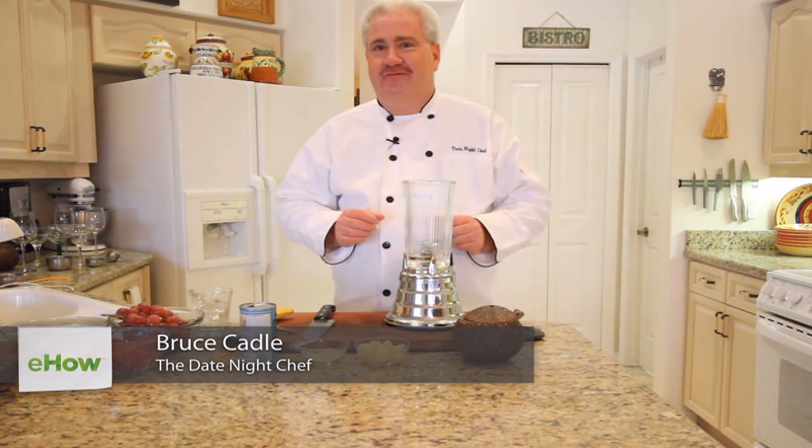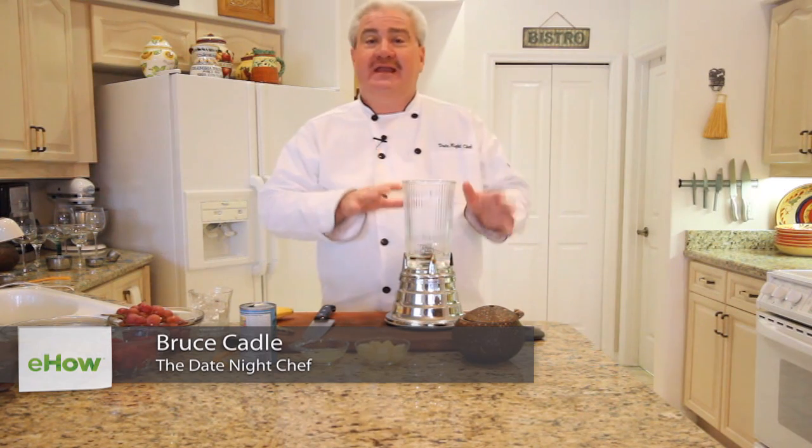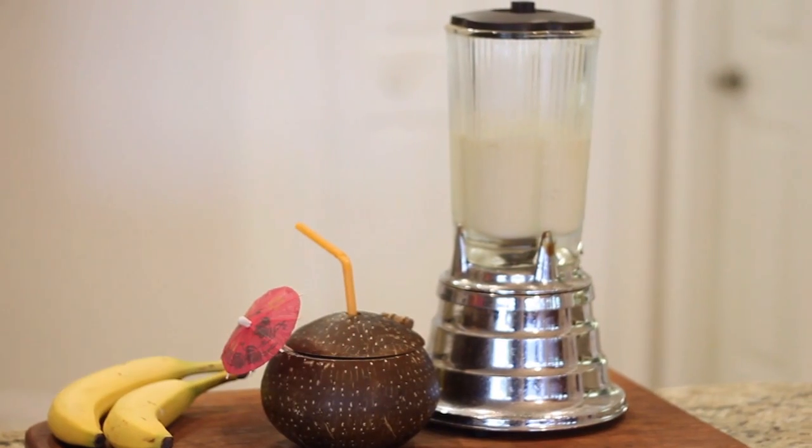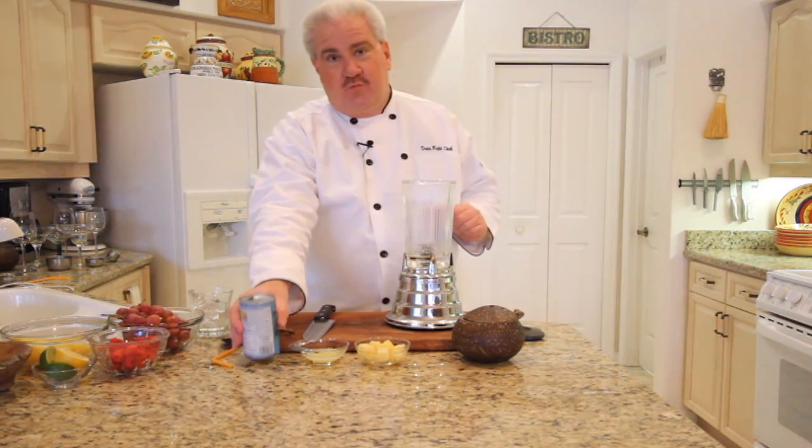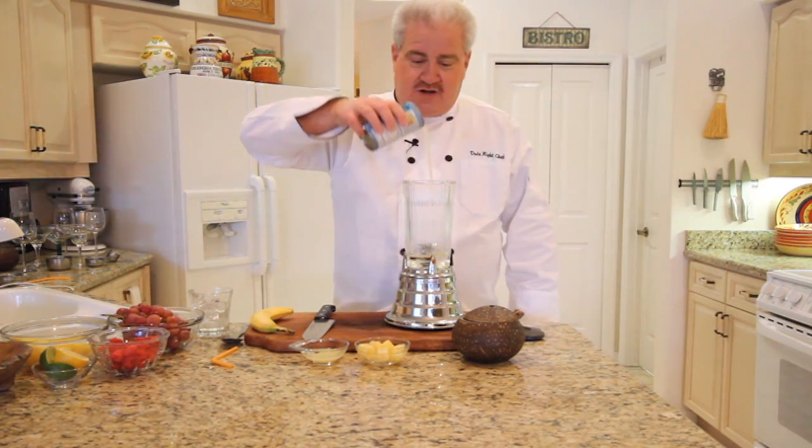Hi, I'm Bruce Cadle, The Date Night Chef. Today we're going to talk about how to make a piña colada with no alcohol, and we're going to add some fruit to give it even more flavor. Now let's start with some cream of coconut.